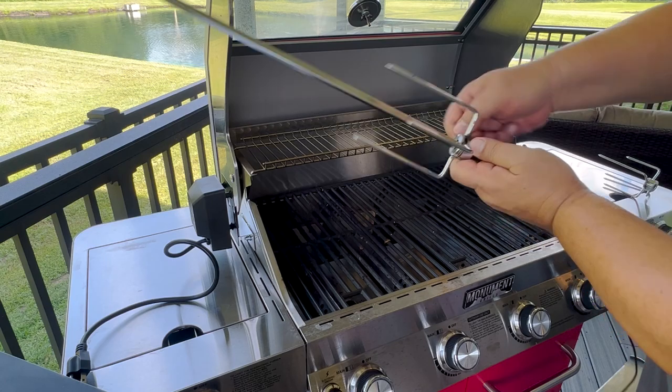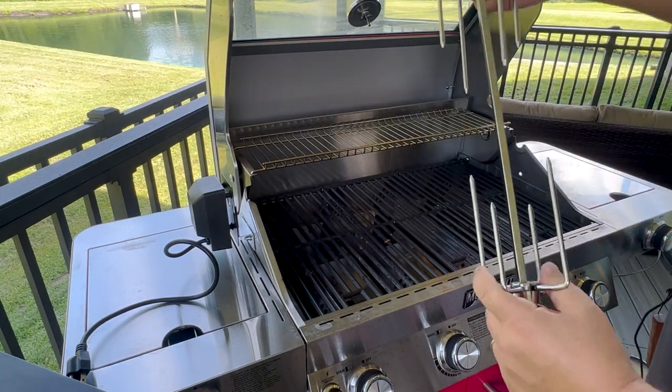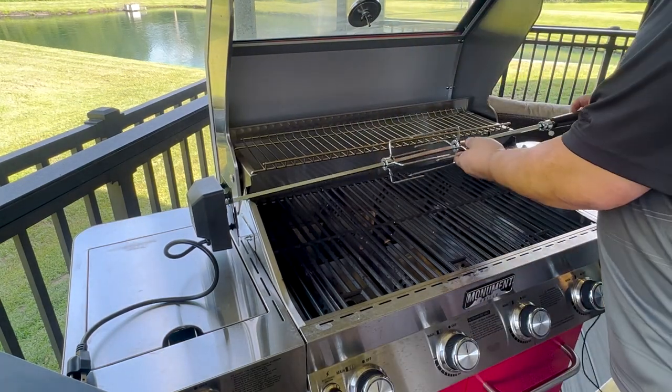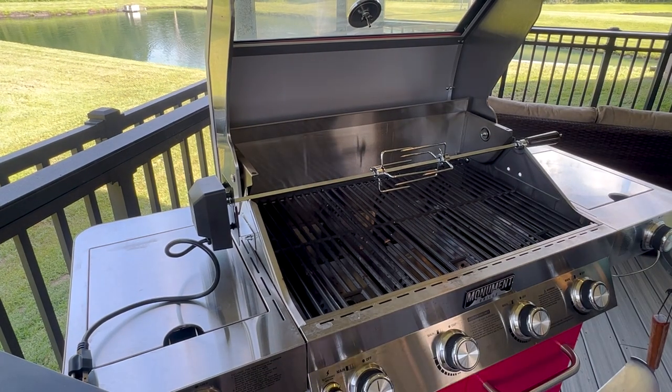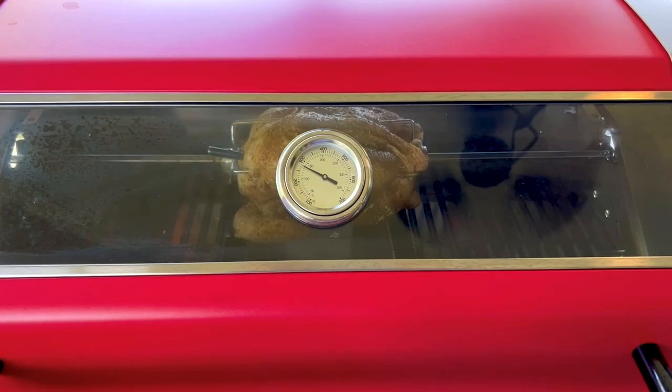The tines and the handle as well are put together with just thumb screws, so you can easily adjust them. Just make sure they're tight. And that's it — just make sure you remove your warming rack when you rotisserie. That's it, it's really that simple.